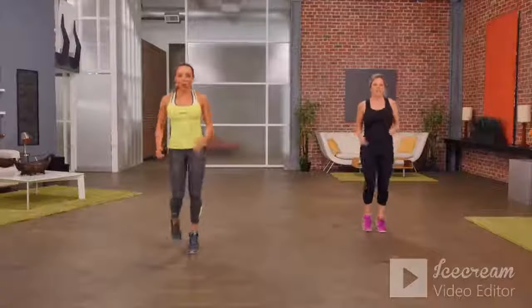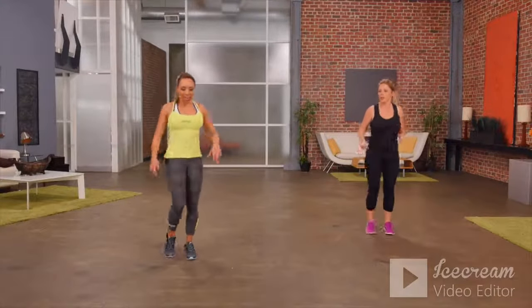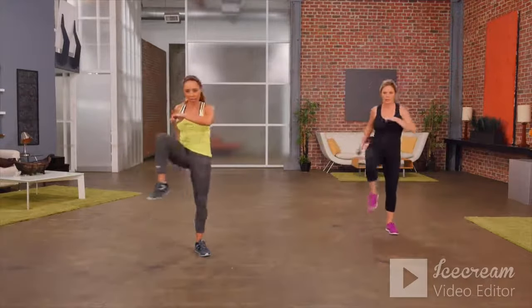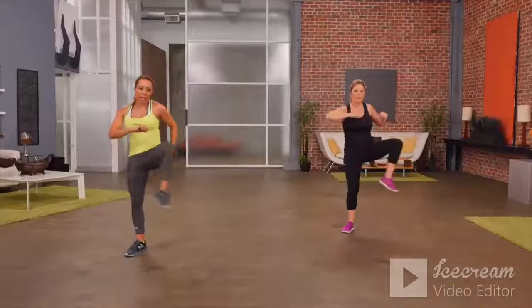Our next move is to open up the hips. Start out simple — lift the knee up, out to the side, knee up, out to the side. A nice athletic move for hip openness.